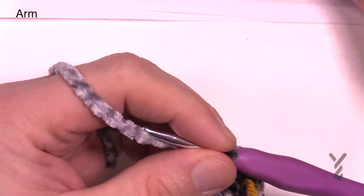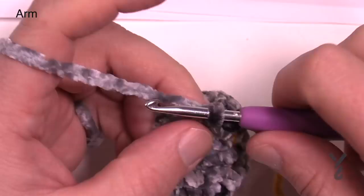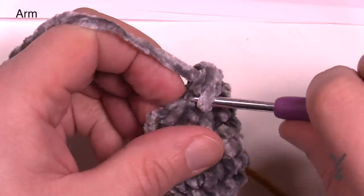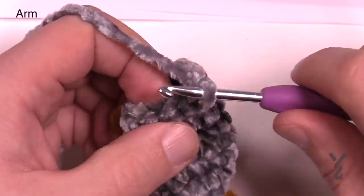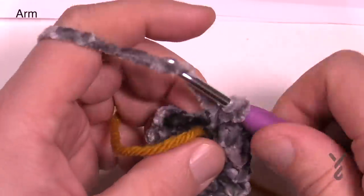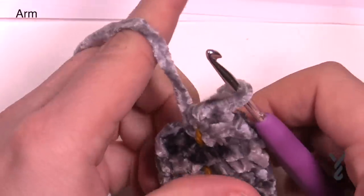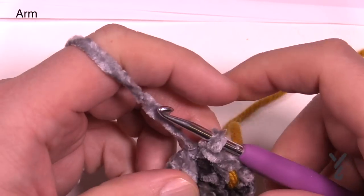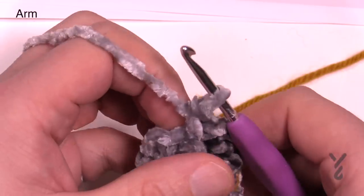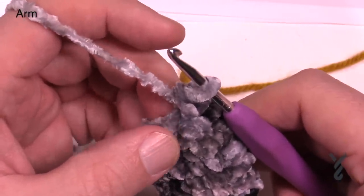Round eight is a decrease: chain up one, single crochet two together, then one single crochet in each of the next three — 1, 2, 3 — then put the next two together, then the final three go in: 1, 2, 3. That takes us all the way around — that was round eight. Rounds nine through fourteen are all just single crochet rounds: 8 stitches around. Check off rounds 9, 10, 11, 12, 13, and 14 on a piece of paper as you go. If you want to start stuffing as you're going it's easier. Leave a long tail for sewing at the end. Now I have both arms done — feel them to make sure they have the same thickness.